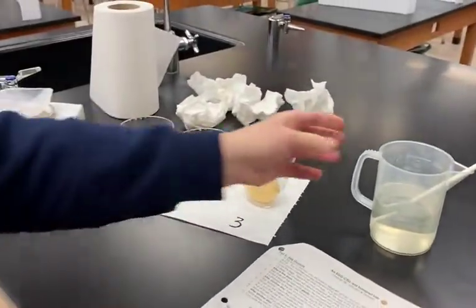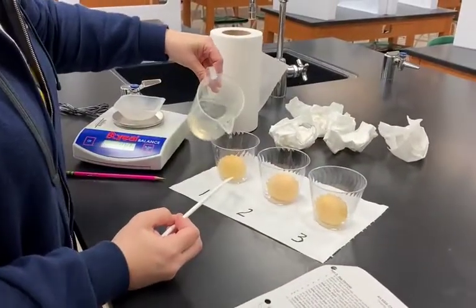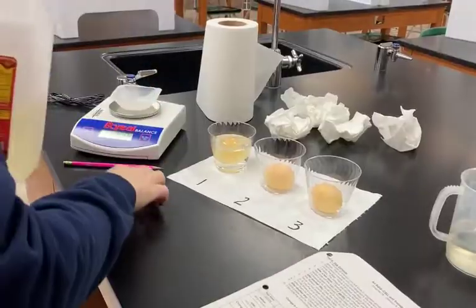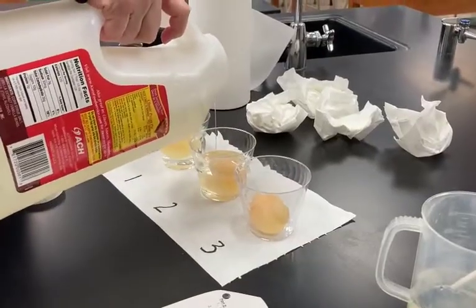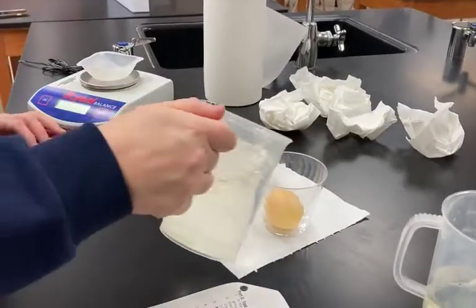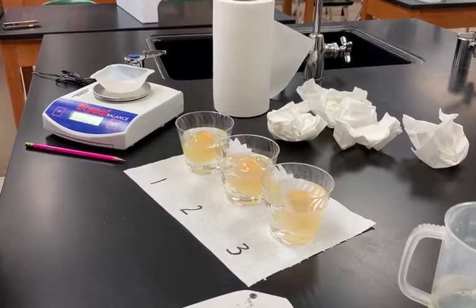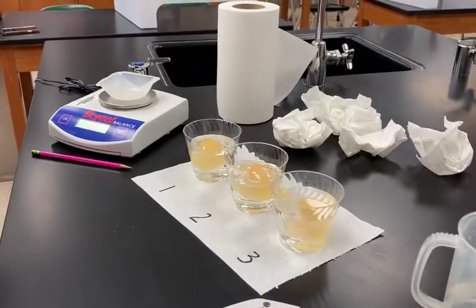Now we're going to add different solutions that have different concentrations of sugar in them. These three solutions we call solution one, solution two, and solution three. Solution one will go on egg one and cover it up, solution two will go on egg two, and solution three will go on egg three. These eggs need to sit a little while longer, anywhere between about four or five hours. Usually we just come back the next day, but we'll come back in a bit and see if osmosis occurred.